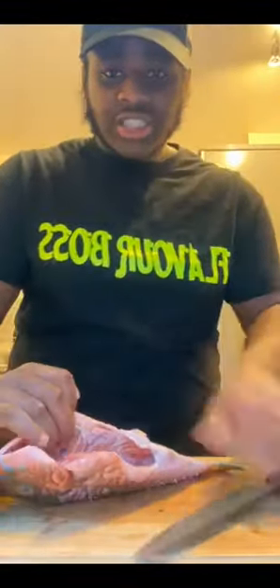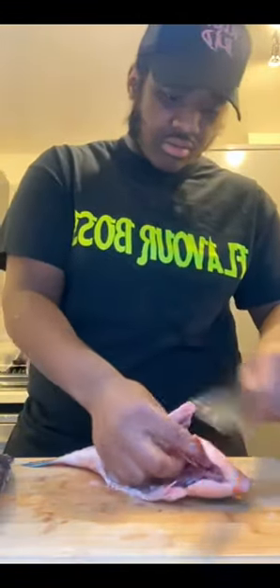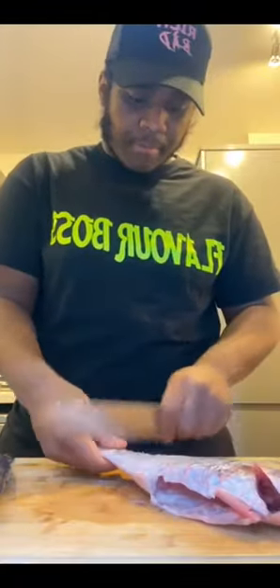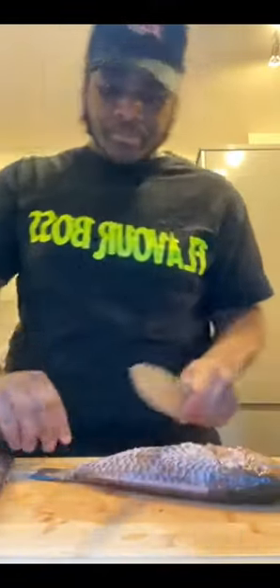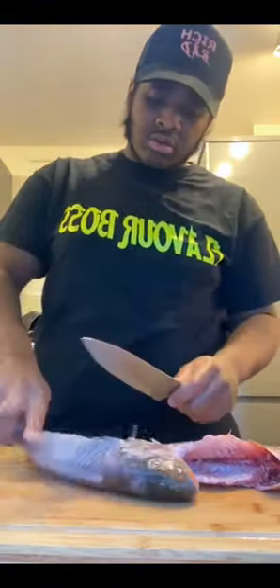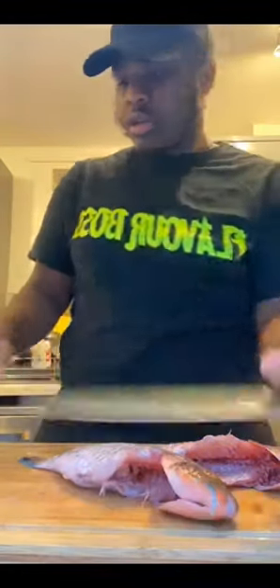Inside the fish it's been gutted and cleaned, everything's been taken out. Let's take off all the scale. The fish is scaled - as you can see there's no scale on the fish anymore. Just double checking. Fish is scaled. Next step now.